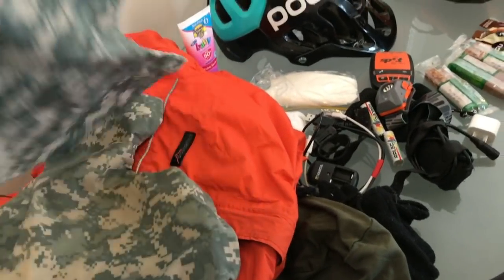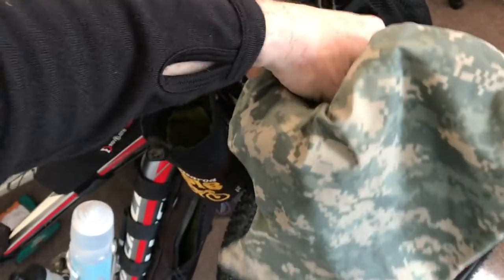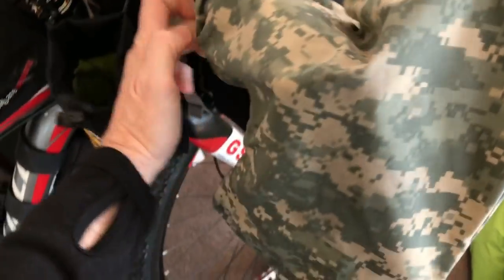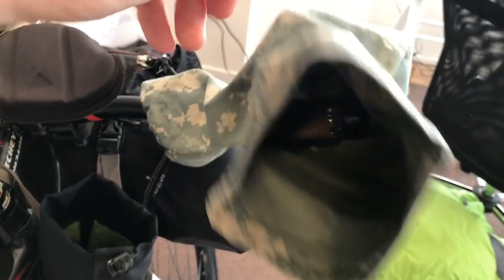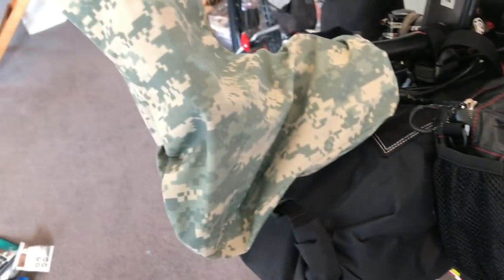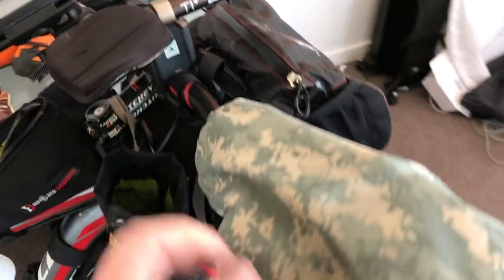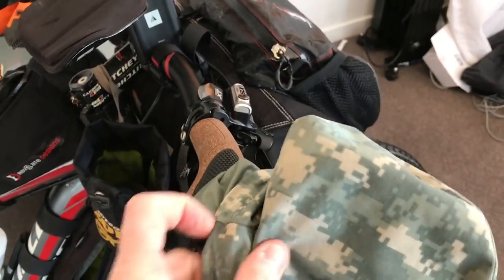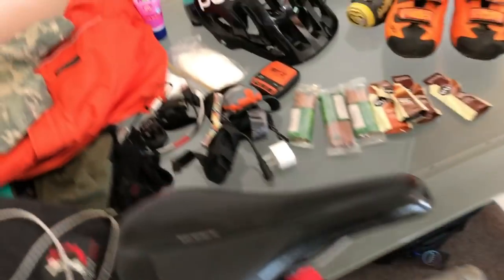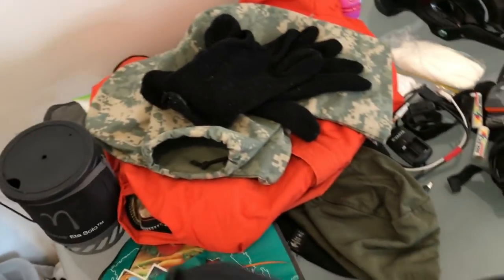Pogies — not many people have these. This is a New Zealand take on pogies and it's perfect for our conditions. It's triple-A Gore-Tex. Windy in Christchurch has made these for a few lucky people. You slip it over your bar ends, over your shifters, and slip your hand in there. As long as you can keep the wind off your hands, you're going to be warm. You don't need a big super-thick pair of gloves. I spent a hundred-and-something dollars on a fancy pair of gloves and found that after an hour wearing them they were sweaty on the inside — cold and awful, and you will never ever get them dry. Whereas a set of basic woolly or polar fleece gloves inside those pogies — easy to dry.